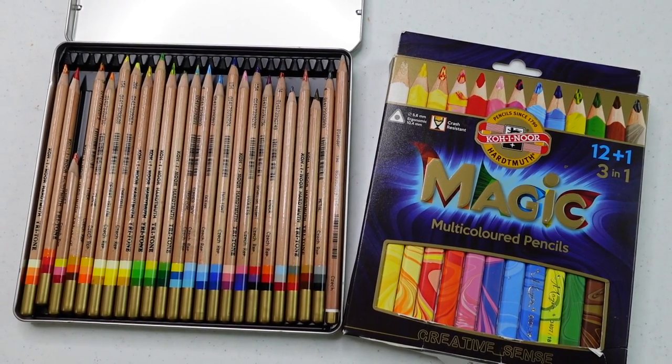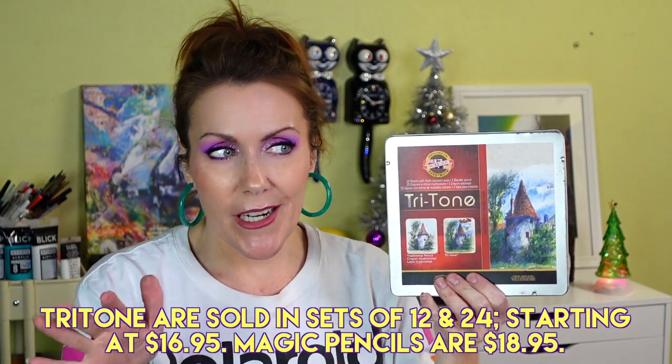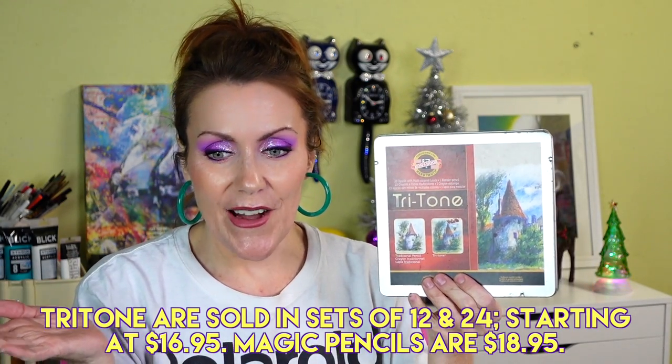I love this set — it's the Koh-i-Noor Polycolor Portrait Set, great for the portrait artist in your life. They're oil-based, fantastic quality, on par with Polychromos, though they have no lightfast information available. Also pivoting off that are the Tritone pencils — three colors in one — and the Magic Pencils, which are marketed towards kids but are fun for anyone. They have a little learning curve but make a great gift and a great addition to your collection.